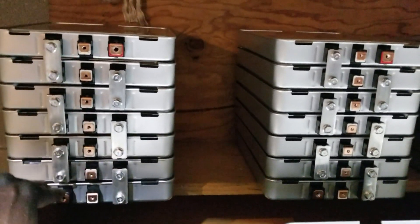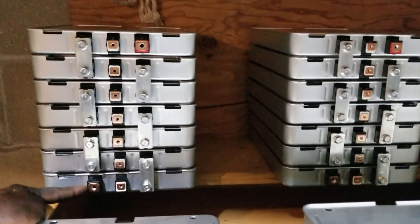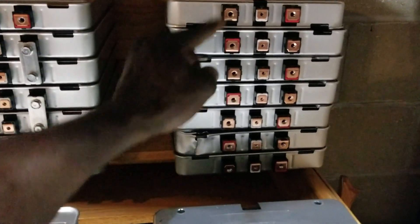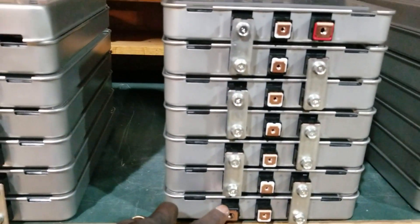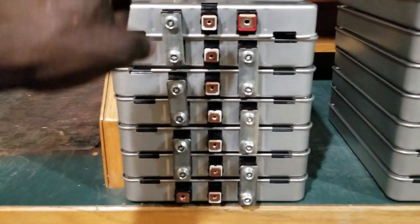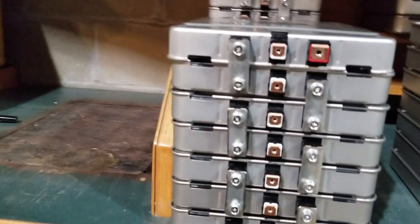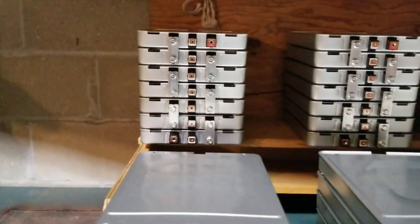I want to keep them the same way — the neutral is going to be at the negative on the bottom, the positive on the top. Same on the other one over there. Negative on the bottom, positive on the top, because I want all the positives going one way on the same side. See this one here, look at that one over there — they're all going to be the same way.